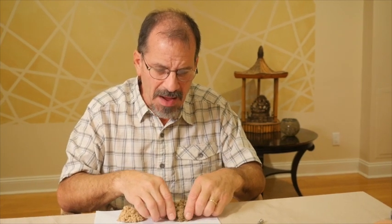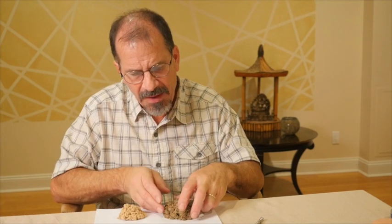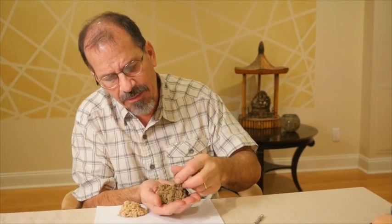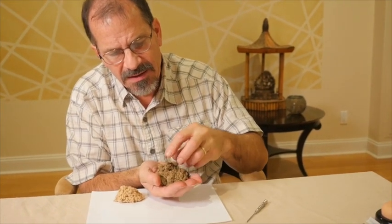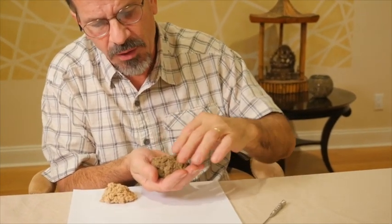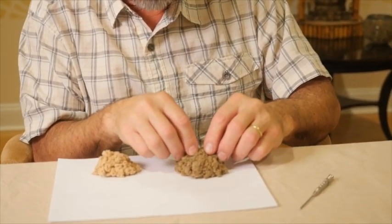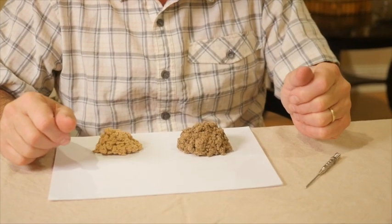With moxa, the leaf is dried and then put through a sieve. Once it goes through the sieve, what's left on top after most of the sticks and bits fall through is this wool-like material, which we call moxa. This is then burned and manipulated so that the heat can be used on an acupuncture point.